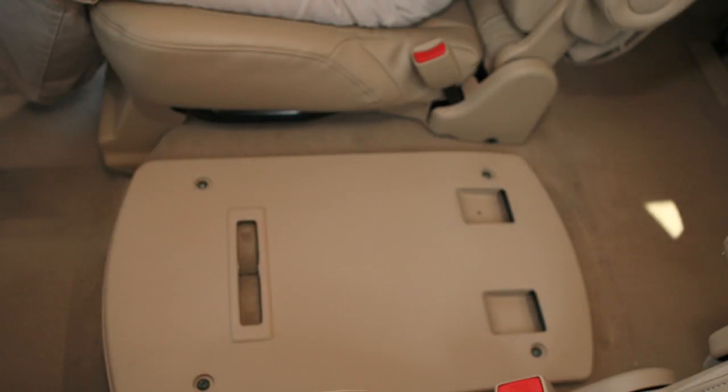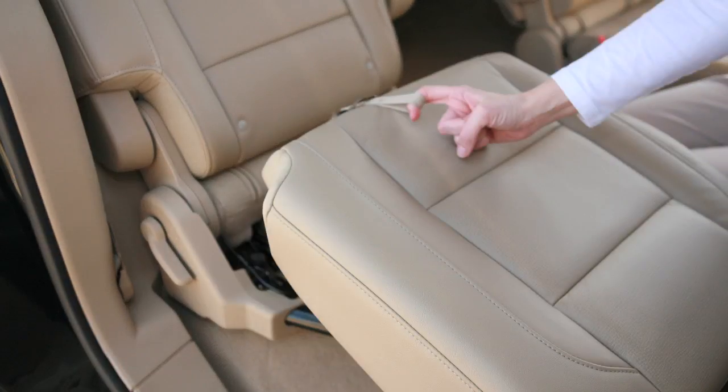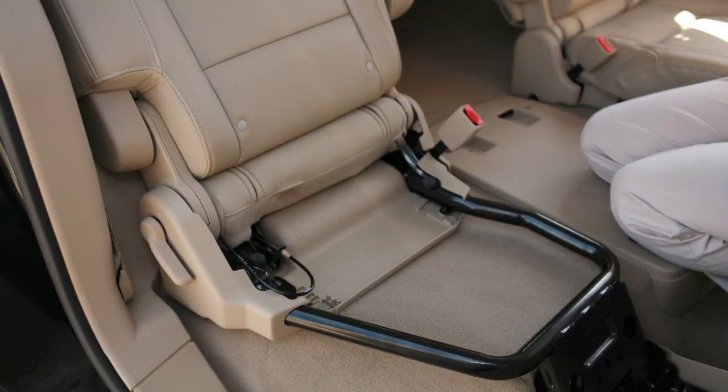With the console box removed, pull the straps in the center of each seat cushion forward. Now fold the seat cushions toward the front of the vehicle.